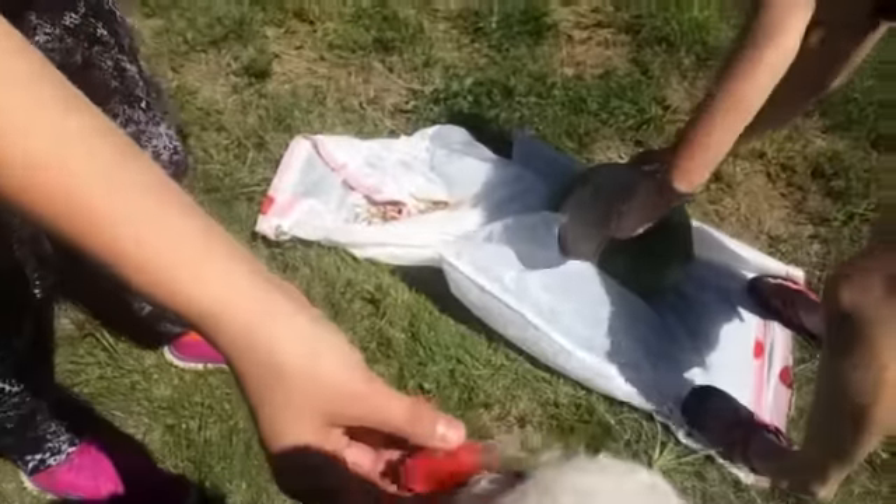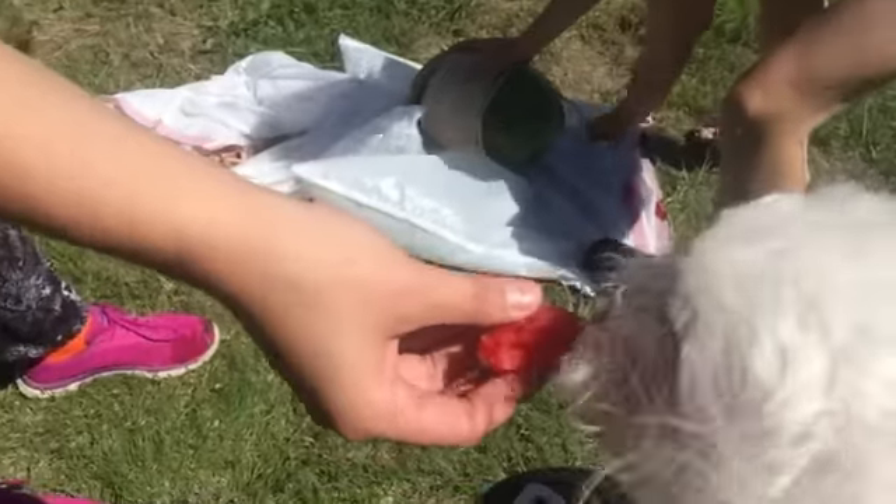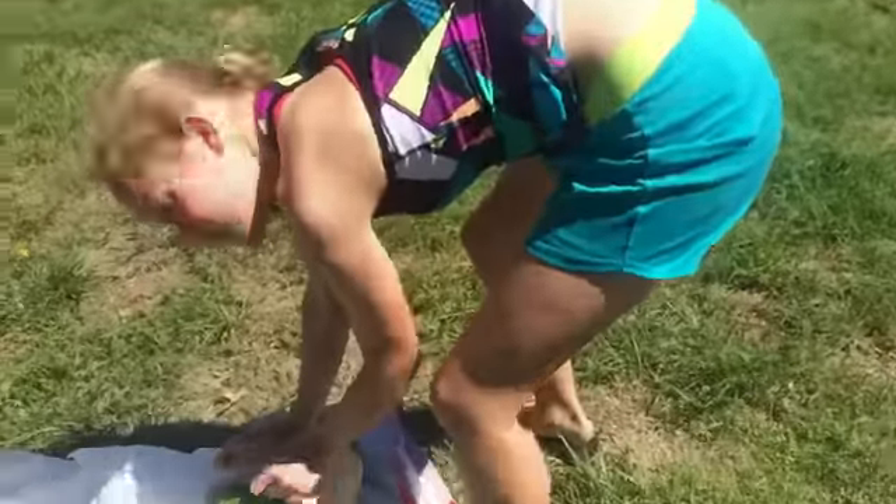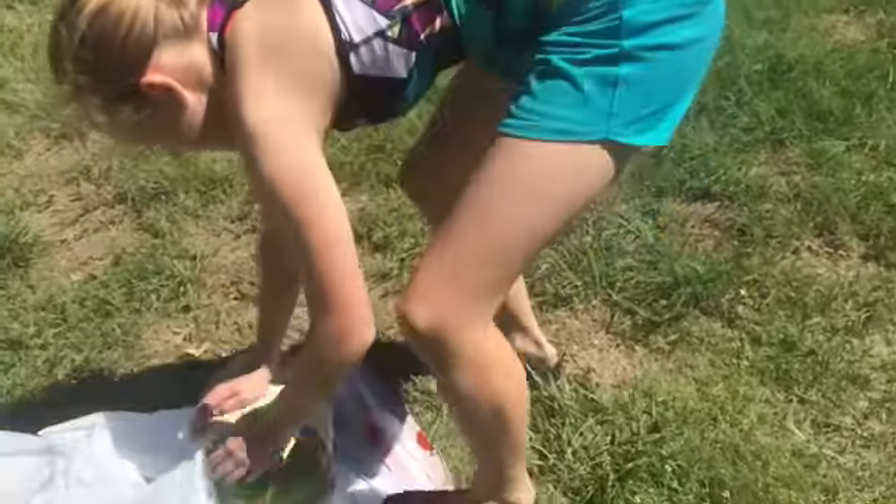Here you go, Sally. Take some rubber bands off. Watch it. Oh my. Yum. Let's get some rubber bands off. That's a good watermelon. Like all the juice off. I bet that watermelon was fine.